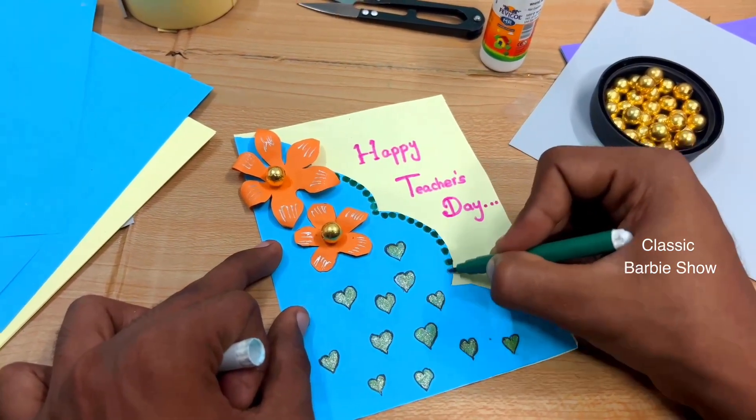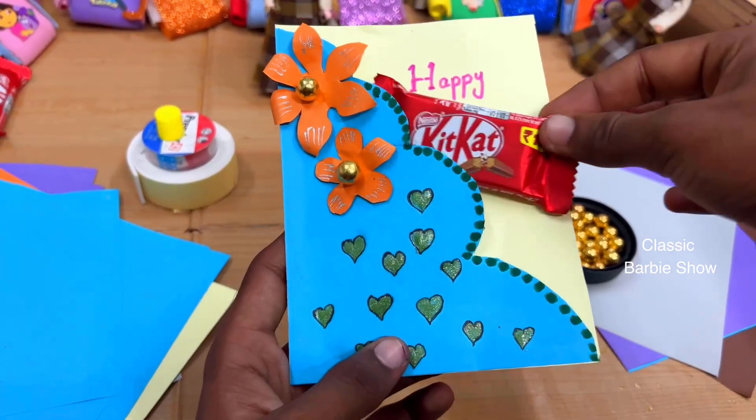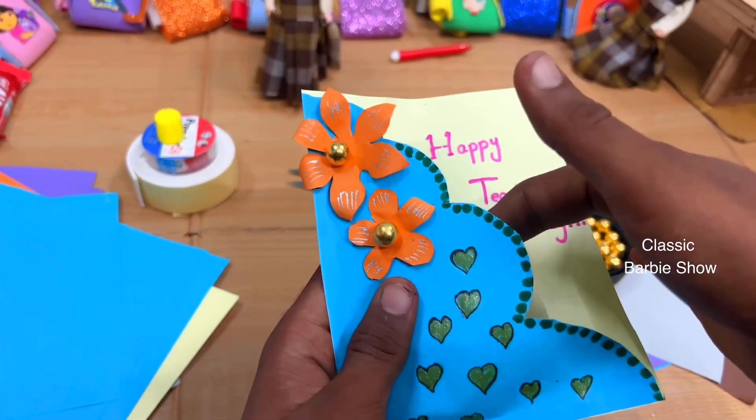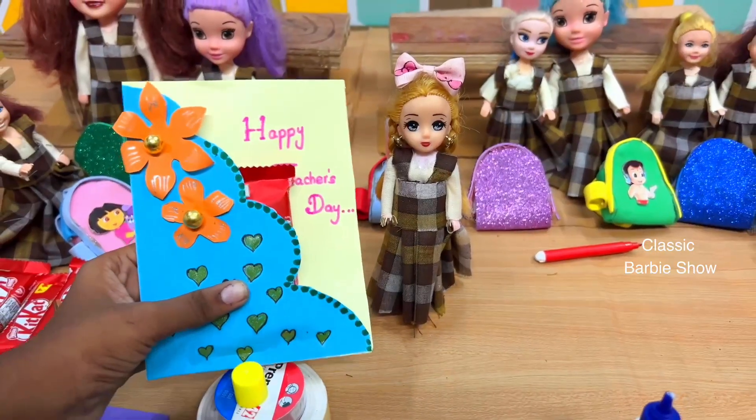That's it. You can do the design of the cut. You can do it in green. Next, we have a greeting card.